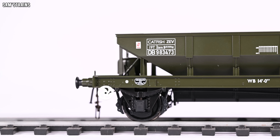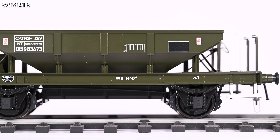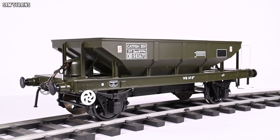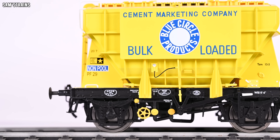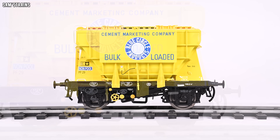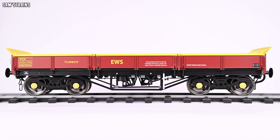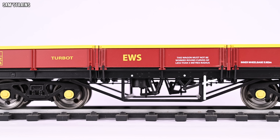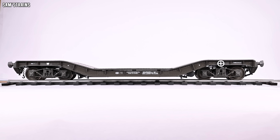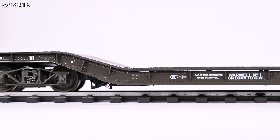Heljan never fail to disappoint me with how expensive yet cheaply made their models are. This is officially the most expensive O-Scale wagon I have ever purchased, and besides the cheapo open wagons from Dapol, this is also the lightest, at a puny 136 grams. To put that into perspective: this is the Ellis Clark Press Flow wagon — this weighs 190 grams and it was £35 less expensive than this Heljan Catfish. Here is the Dapol Turbot wagon — this weighs 227 grams, nearly 100 grams more, and this cost £59.46, which is £45 cheaper than this Heljan Catfish. And here is the Hattons Warwell wagon, which is 493 grams — almost four times the weight of the Catfish — and it was £20 cheaper.